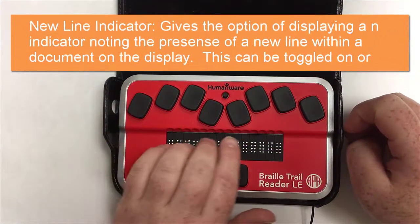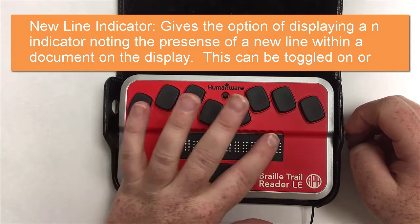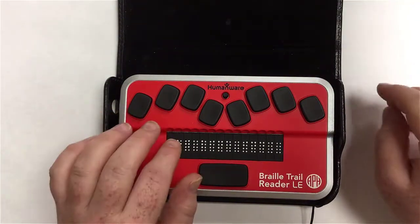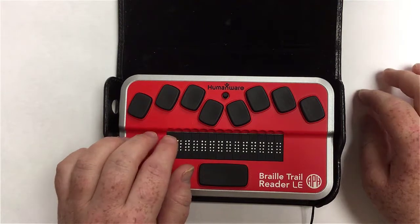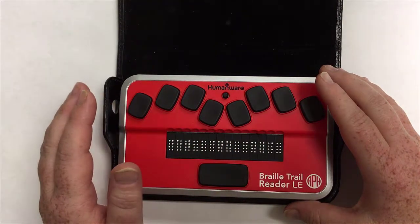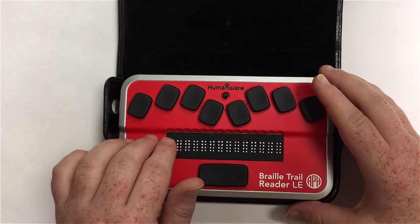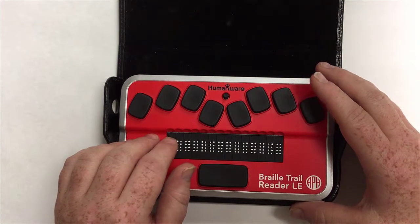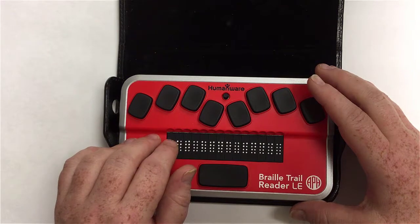The next option is new line indicator, another on/off toggle. A new line indicator is a full-cell indication placed between items that are on different lines. For example, in a grocery list — milk, bread, pickles — rather than navigating to a new line each time, you'd see a full cell between entries. With only 14 cells to work with, it helps move things along. You can experiment with it and turn it on or off as preferred.